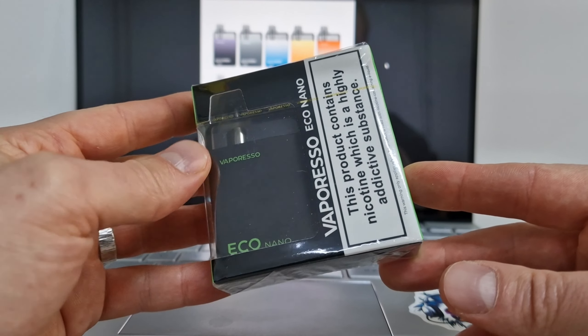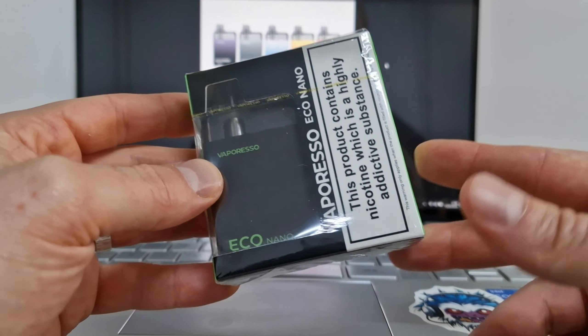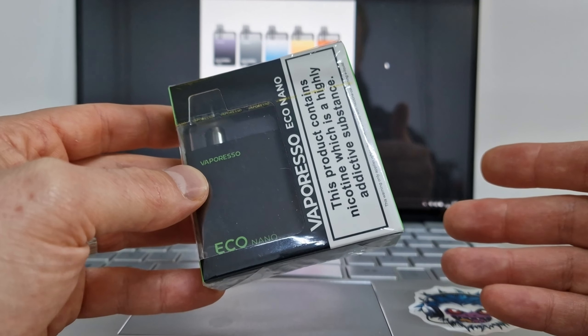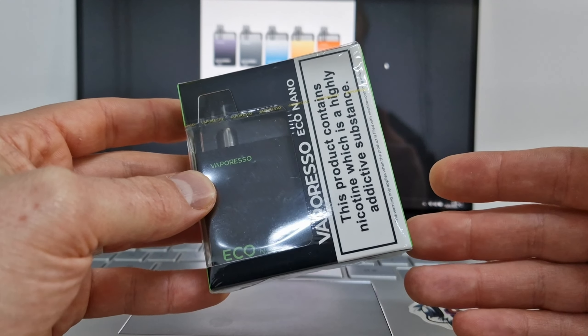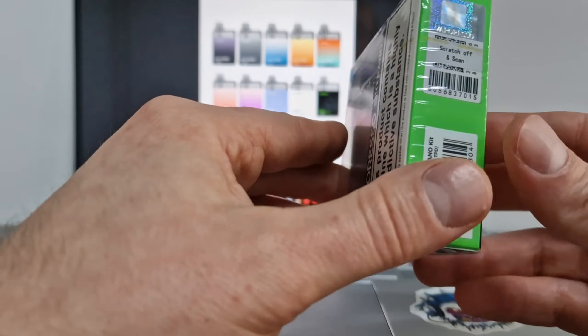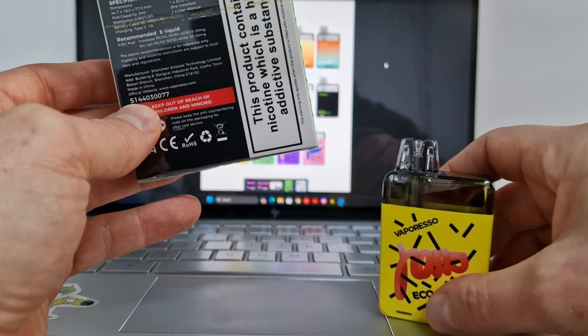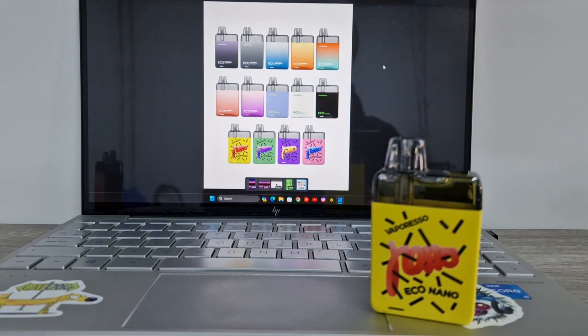Now when you buy brand new it's in a very small box like this — very simple. It's just the pod and the instructions. It's USB-C charged but there's no cable included this time, but everyone's got a USB-C cable these days. If you haven't, you can pick one up dirt cheap from your local shop, so that's neither here nor there.